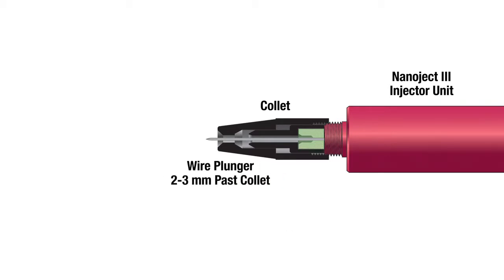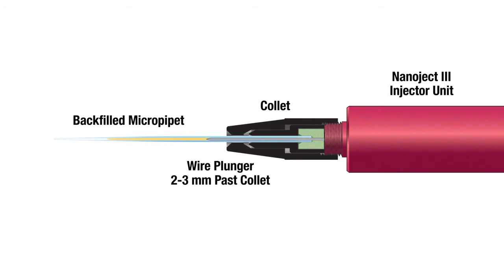With the wire plunger extended two to three millimeters beyond the loose collet, gently slide the backfilled MicroPipet over the wire plunger, pushing it through the chuck and seating it into the bottom of the green rubber seal. Tighten the collet.